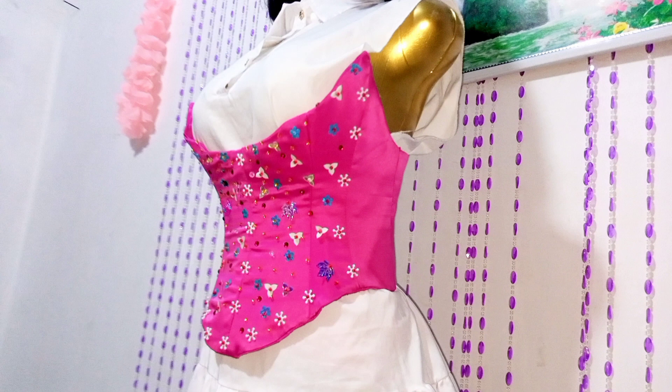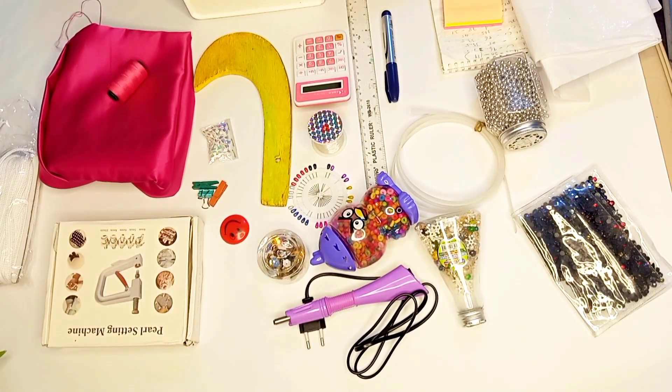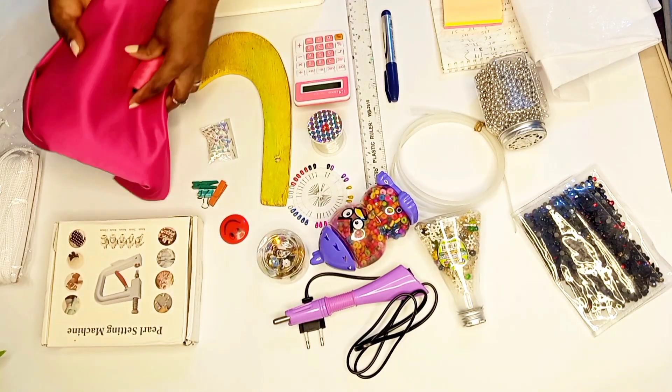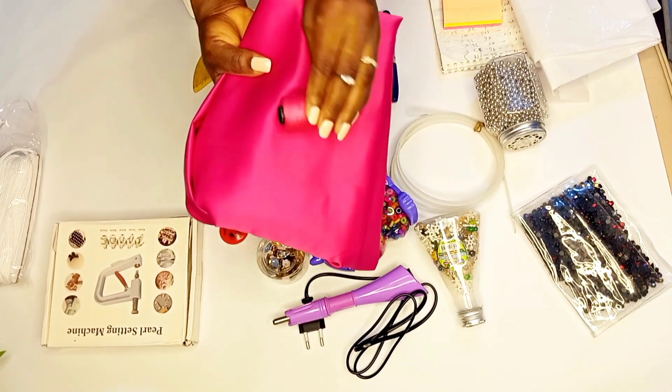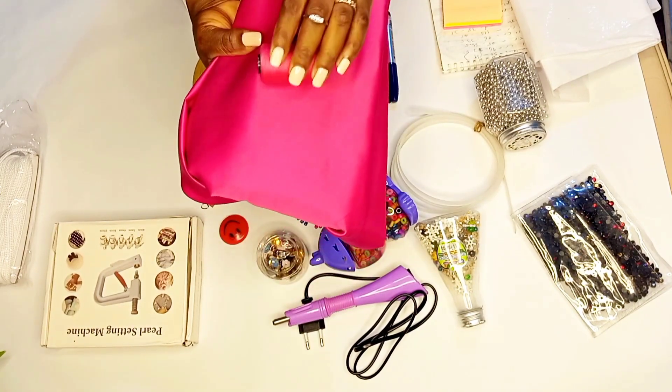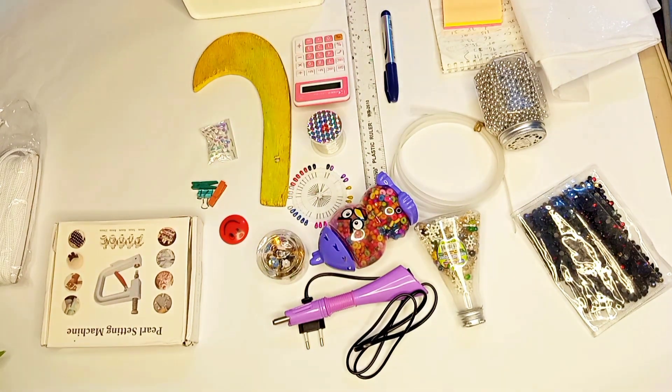I want you to take a chill pill, stay and keep watching to the end of this content. I present to you all the tools and materials we shall need for these tutorials. We shall be using this pink bridal satin — it's actually half a yard, and at the end of the day I ended up using half a yard. I shall also be showing you in this video how to economize your fabrics.